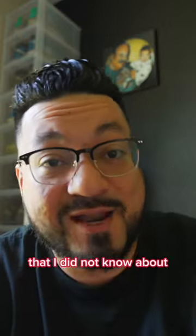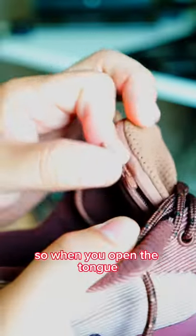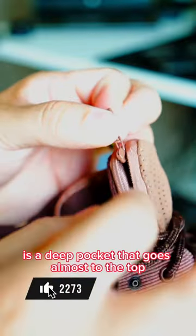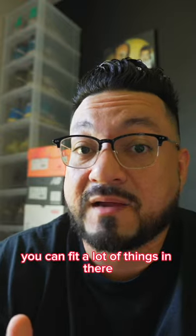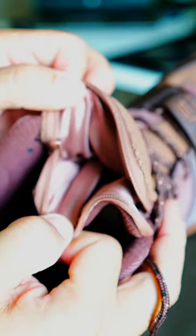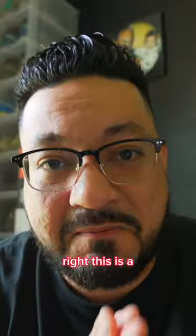Number three, finally, which is the one that impressed me the most that I did not know about, is the fact that it comes with a bigger pocket. When you open the tongue, there's a deep pocket that goes almost to the top of your toes. You can fit a lot of things in there, and a little bit of bulk depending on how comfortable you want your foot to feel inside the sneaker.